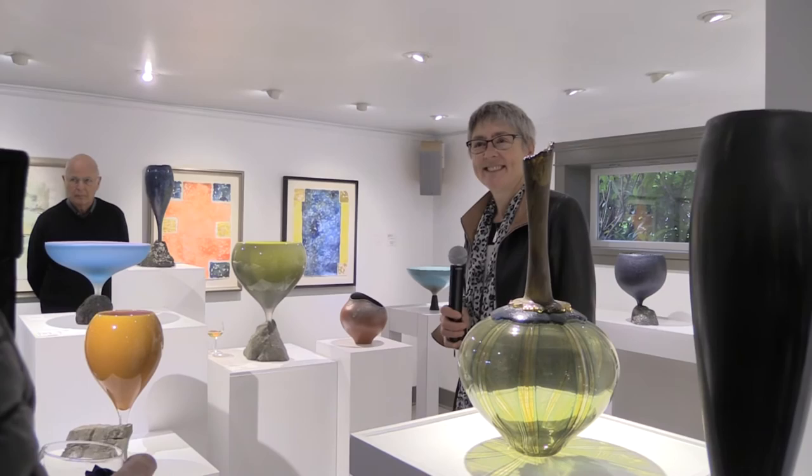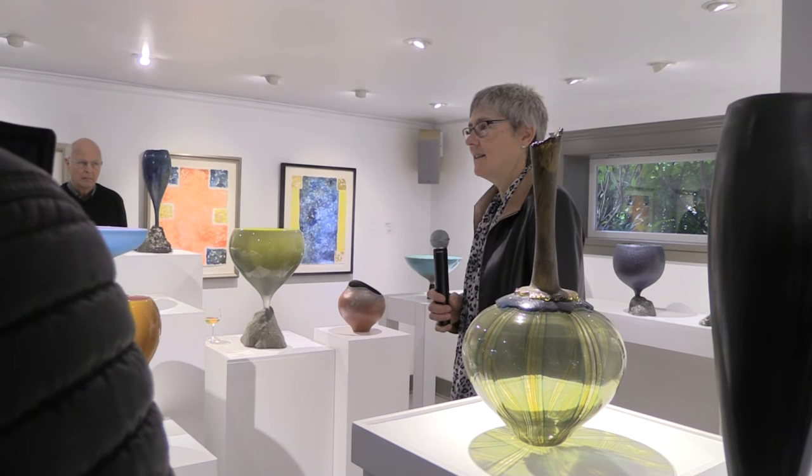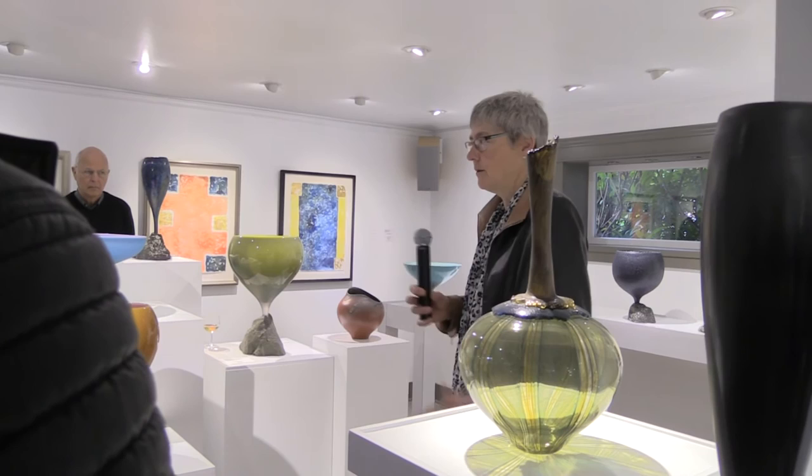Question about where the glass work is done — Mount Sicker Road. There's a little hot shop there that we rent. Though if we're going to do some bigger pieces, we may need to go out to Seattle, because we have a very small glory hole where we're working now, so we can't go too big.